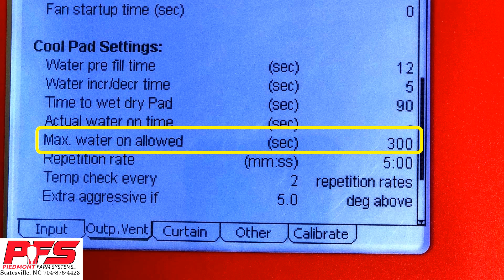Max Water On Allowed. If you don't want your CoolSales to run continuously, then the Max Water On Allowed needs to be set so that it is less than the repetition rate time. This is where a lot of people run into issues with their CoolSale running continuously. This is something to definitely look out for.